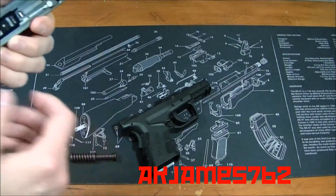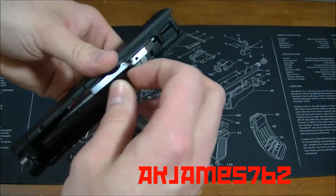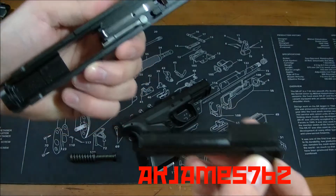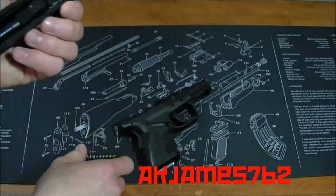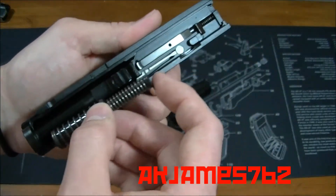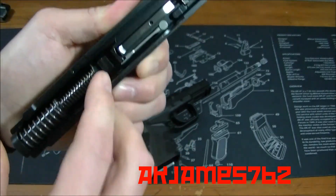Same thing as with Glock and other polymer frame steel slide pistols — you take the spring and guide rod out, take the barrel out, and wipe her down. Then reverse the procedure: put the barrel in, guide rod back in fat end towards the muzzle, and get that in place.